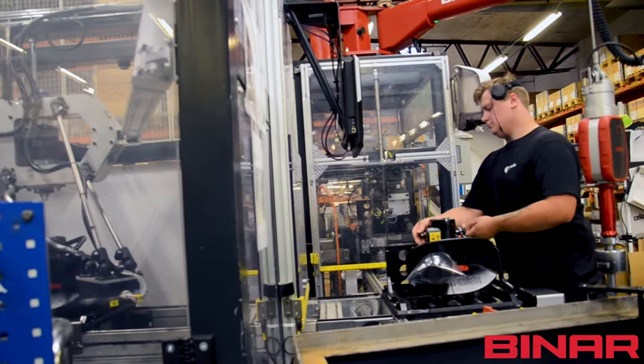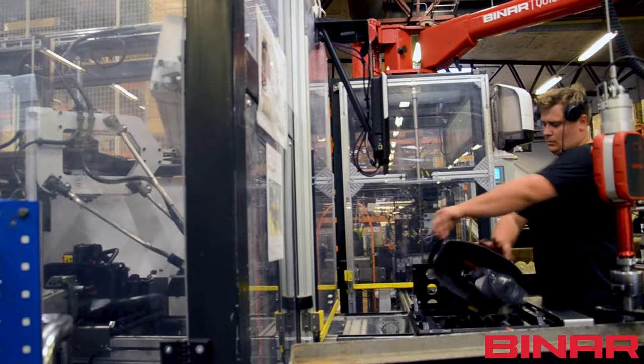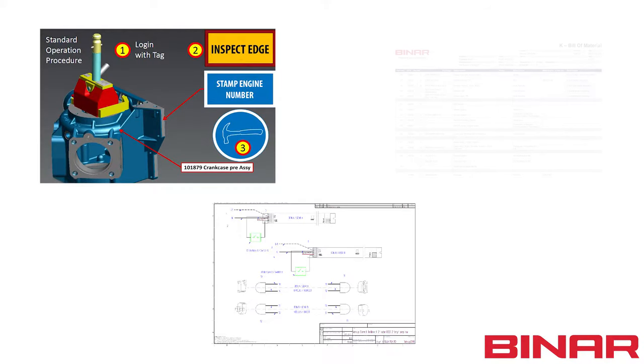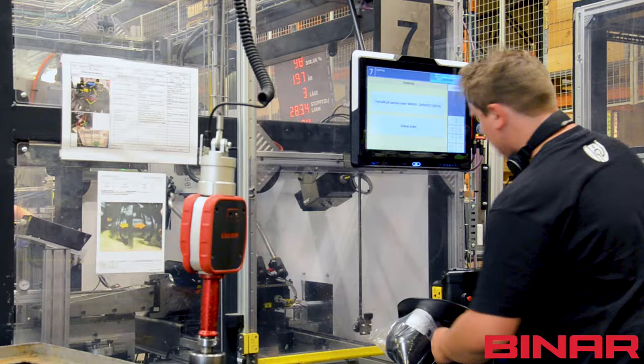With Binar Poka-Yoke software, it is also possible to register the work sequence. The standard operation is presented step by step with images, drawings, text and videos. No need to be highly skilled or to have years of experience. Everyone can produce efficiently at high quality.